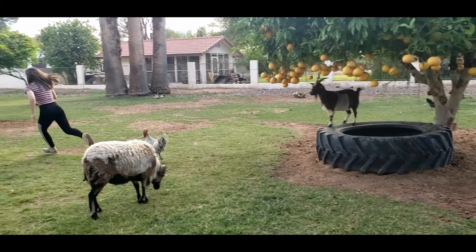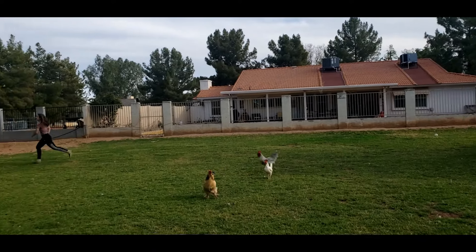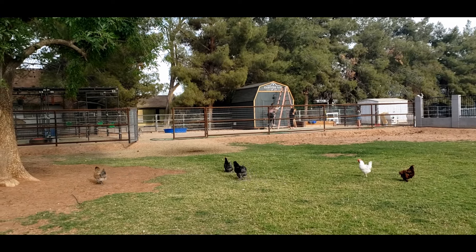You've all been out there running in the pasture, walking in the pasture, and all of a sudden you got a rooster hot on your heels. So what do you do to break that habit? I'm going to show my daughter. I've already done it with this guy, so he doesn't come after me, but we're going to go through the steps so your kiddos can go through it as well.